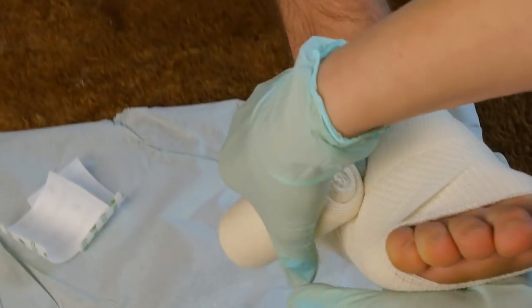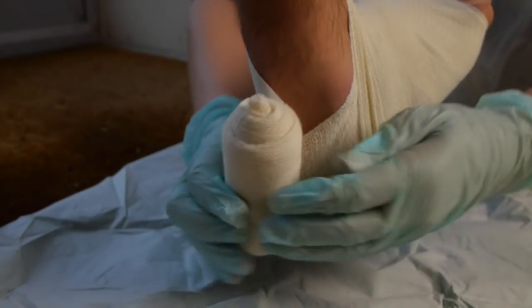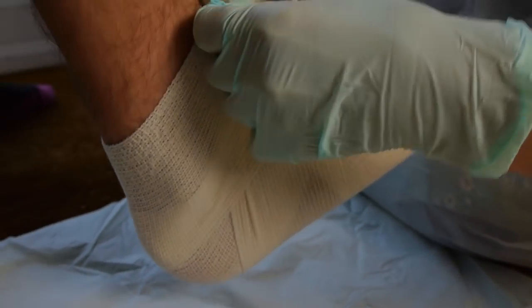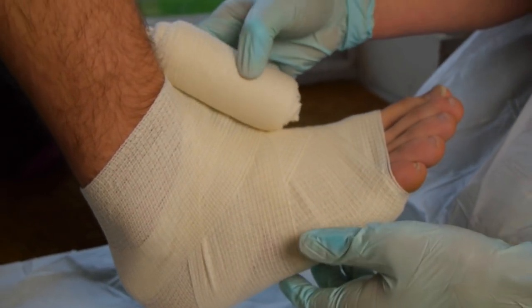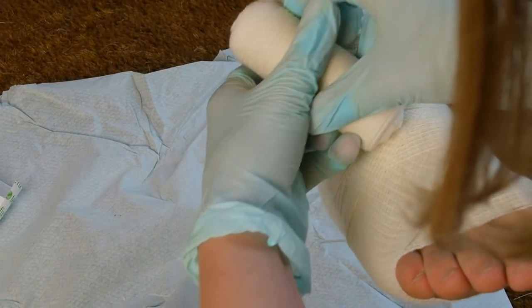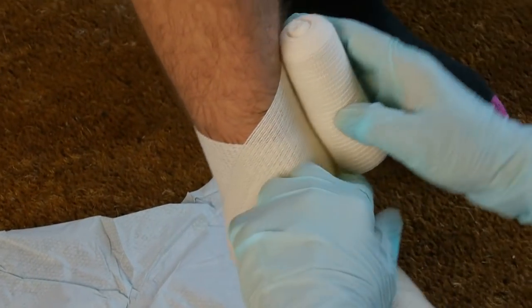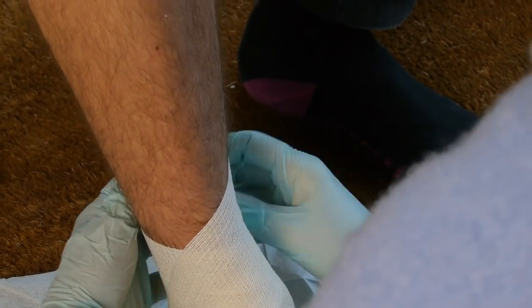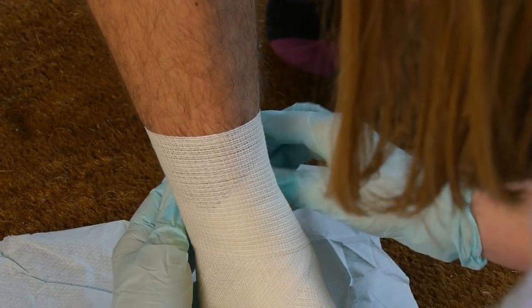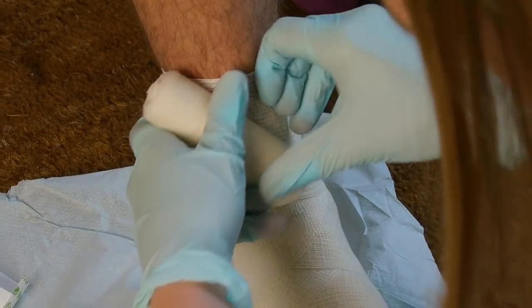Now then start bringing it round and back, round and back across. And again up, I want to bring it in an upward motion around the back of the leg.